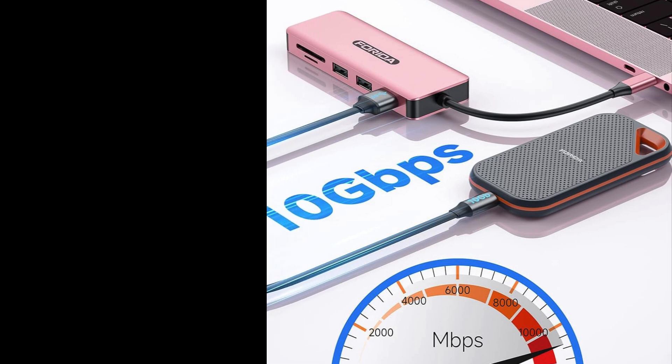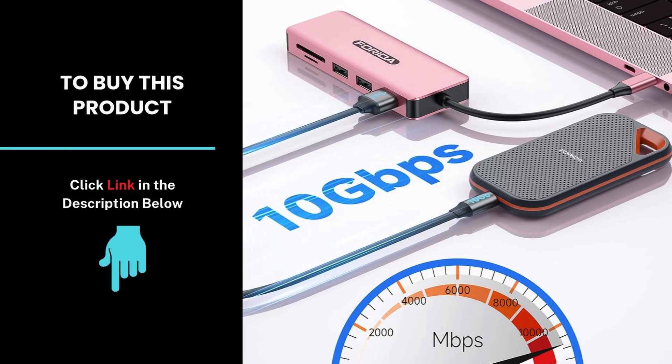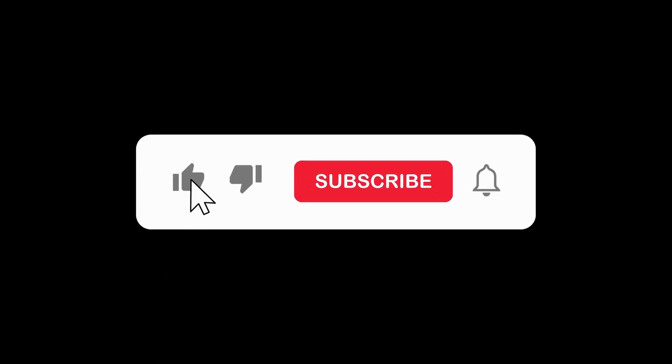Check out the link below for more details and make the switch to this docking station today. Don't forget to like, subscribe, and hit the notification bell for more tech reviews and updates.